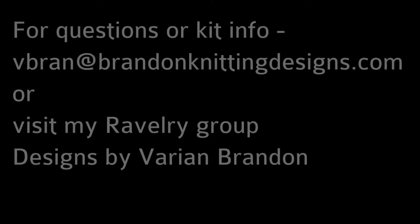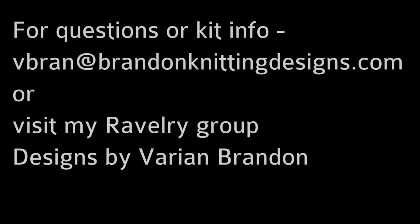I think that's all I have to say — thank you for joining me. I'm Varian Brandon. My website is Brandon Knitting Designs, my Ravelry name is Varian Brandon, my Instagram is Varian Brandon, and my Facebook page is Brandon Knitting Designs. You can find me just about anywhere — I've got alerts on everything so if you send me a note I'll see it. I'll see you next time for Episode 4 of Daddy's Request. Bye-bye.